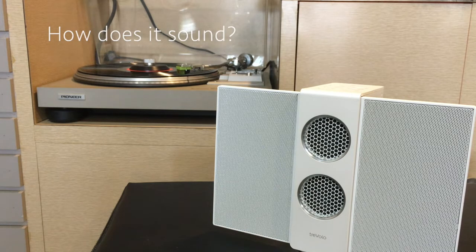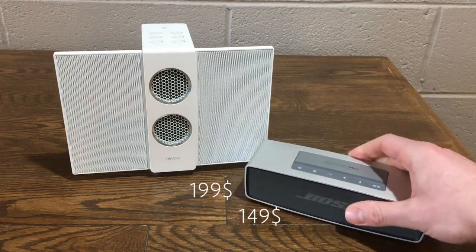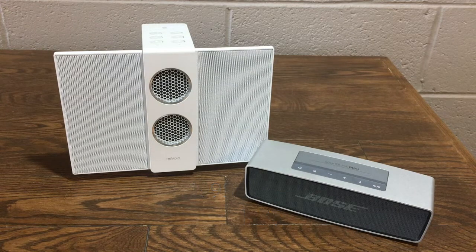But how does it sound? BenQ states that the sound quality is very clear and crisp and is very different from other speakers, and they specifically named Bose speakers. Luckily, I just happened to have a Bose SoundLink laying around so I can actually show you the difference. Bear in mind that the sound you are about to hear sounds much better in real life than I can capture, but I promise you will really be able to hear how different they are.